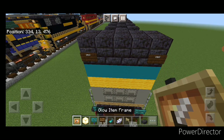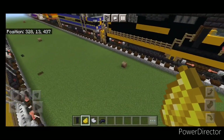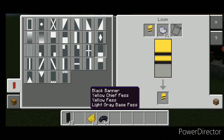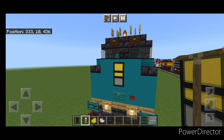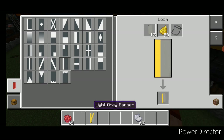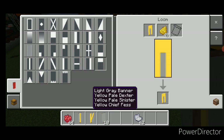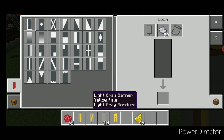Put a glow item frame with a frog light at the rear. Now make the banners — go into a loom with a black banner and yellow dye, put a horizontal on the top and middle, switch to light gray dye and put a horizontal on bottom, then a black border around it. This creates the unique three-headlight design, so place it on the center of the nose. Then come back with a light gray banner and yellow dye — make three banners with verticals on left, center, and both sides with a horizontal on top and middle, and surround all three with a light gray border.